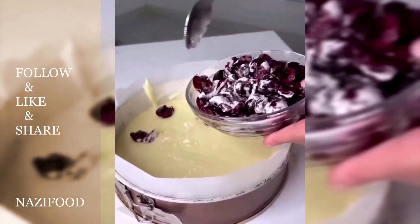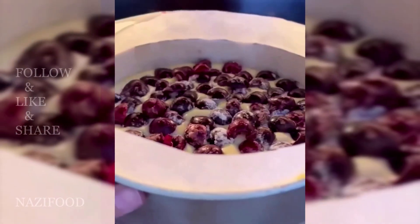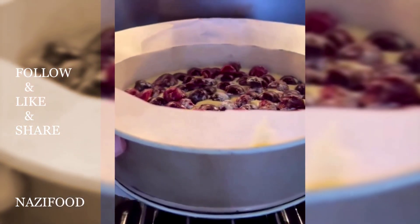Bake in a preheated oven at 180 degrees Celsius for 45 to 50 minutes until cooked through. Enjoy your cherry cake!